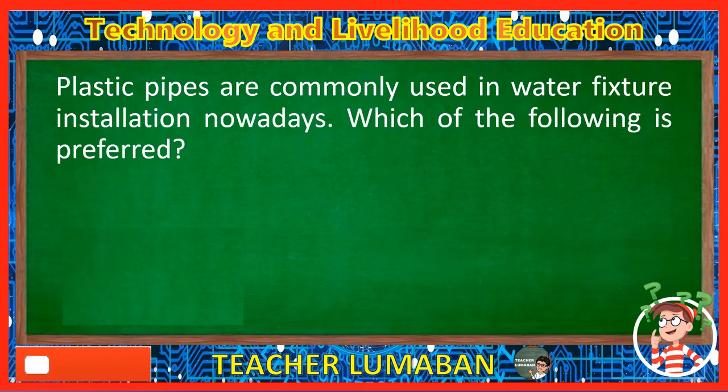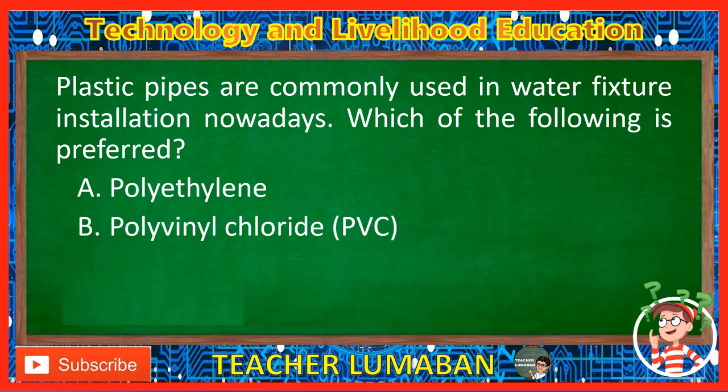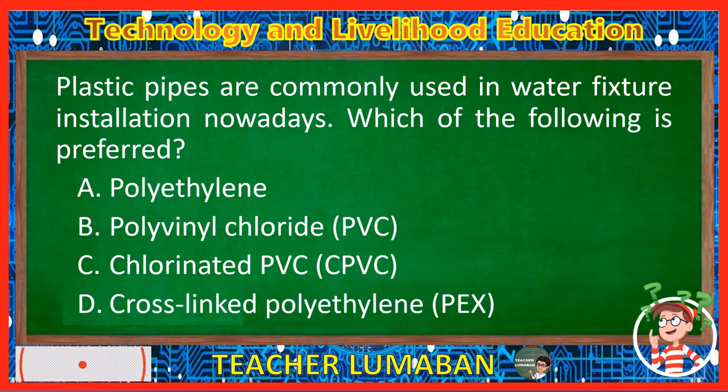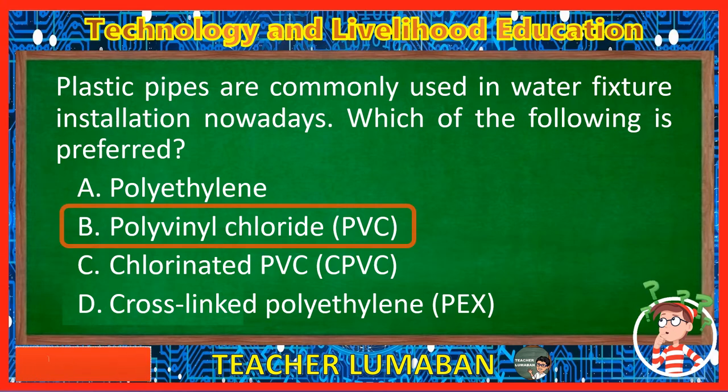Plastic pipes are commonly used in water fixture installation nowadays. Which of the following is preferred? Letter A: Polyethylene. Letter B: Polyvinyl chloride, PVC. Letter C: Chlorinated PVC, C-PVC. Letter D: Cross-linked polyethylene, PEX. The correct answer is Letter B, Polyvinyl chloride, PVC. Polyvinyl chloride, PVC, is the preferred plastic pipe commonly used in water fixture installation nowadays.